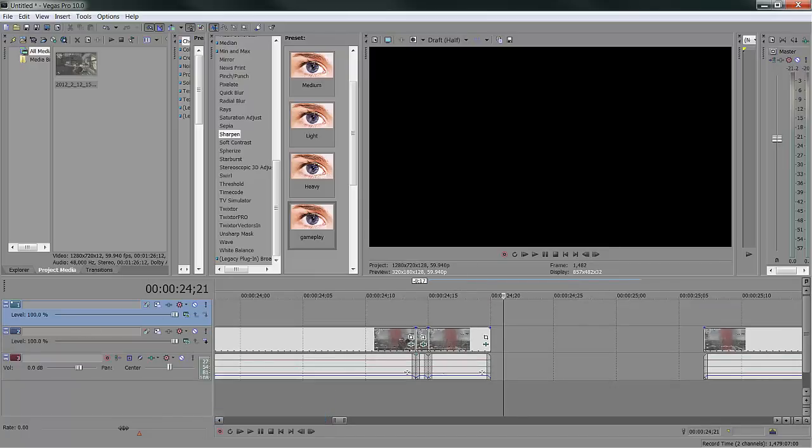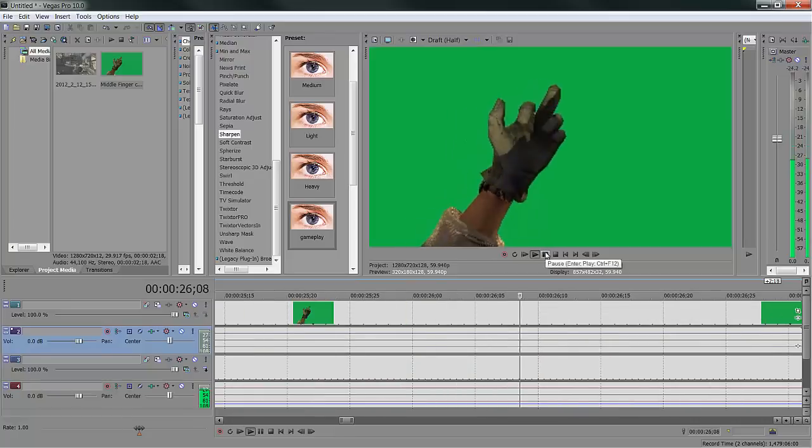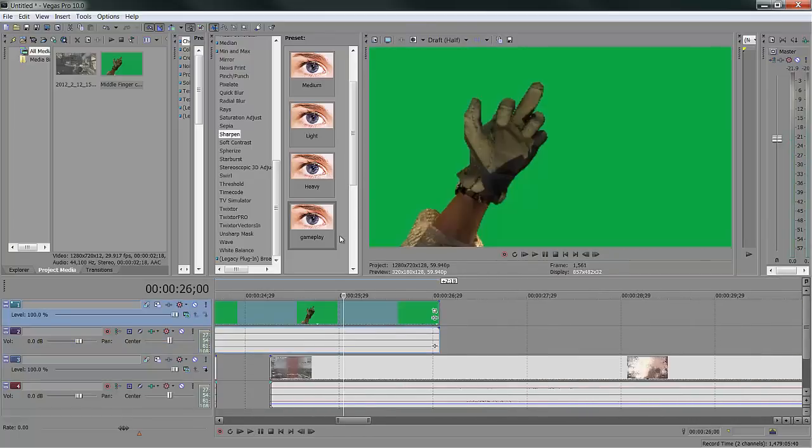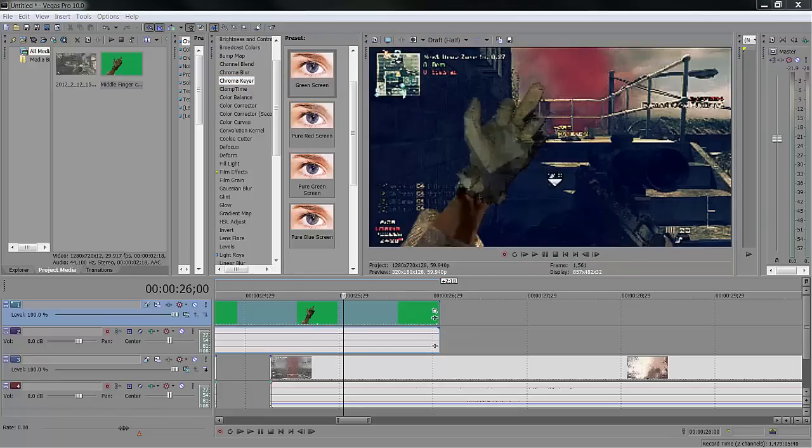Right-click here, insert a video track. If I'm moving too fast, let me know in the comments — it's my first tutorial but I want to get it right. Here's the middle finger animation — you can download it off the internet. It's just a green screen effect, nothing special. To get rid of a green screen, go to Chroma Keyer — it's built right in, nothing special required. Grab it, drop the green screen in.